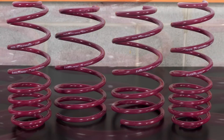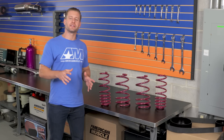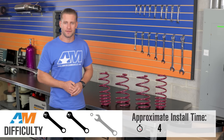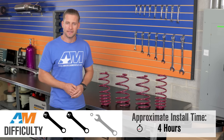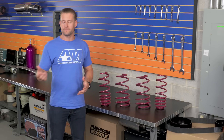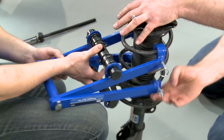Installing a new set of springs onto your ride really isn't all that bad, and honestly it gets easier every time you do it, so for that reason we're going to call it two out of three wrenches on the difficulty meter. You want to make sure you have your jack and jack stands on hand ready to go, or a lift if you have access to one, and don't forget your spring compressor for this install.